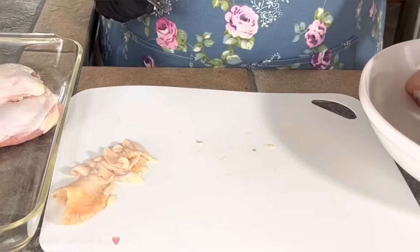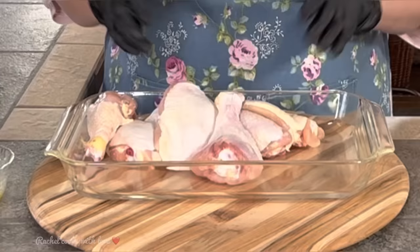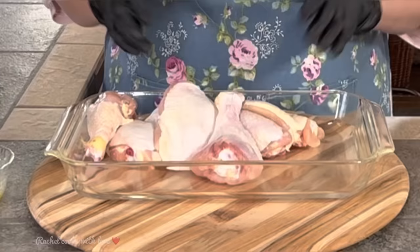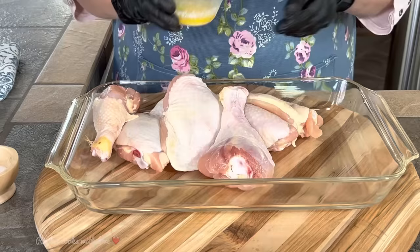Now with the drumsticks you might not have as much, but you want to check them all around anyway. I'm going to continue the process. So now that I have removed all the excess fat and skin from my chicken, I'm ready to season it. I left all my chicken in this dish because I want to season it in here — I want everything to stay in here.